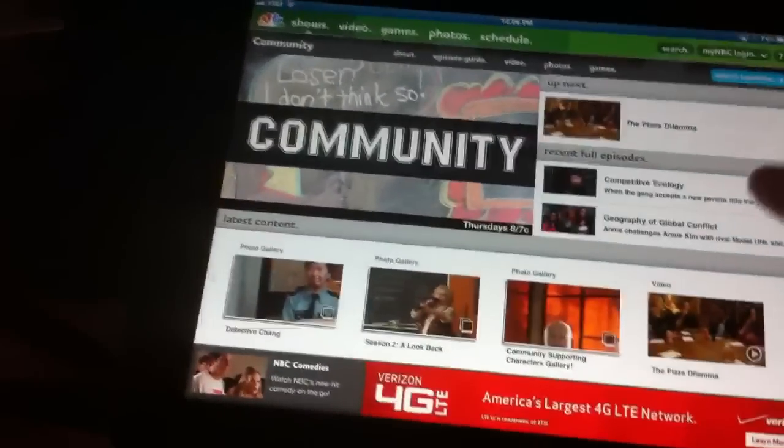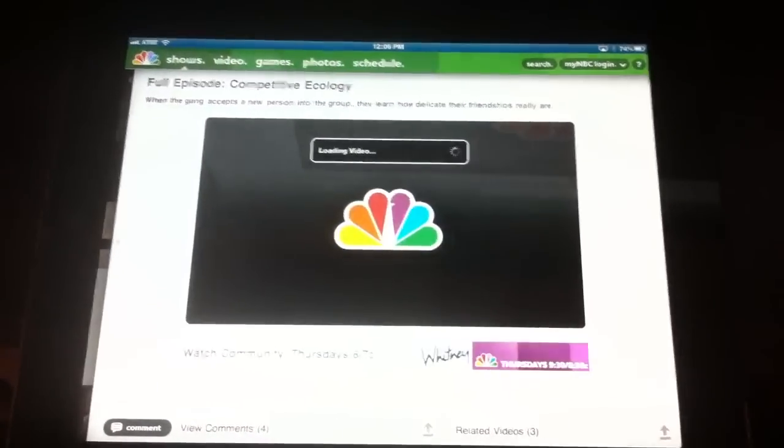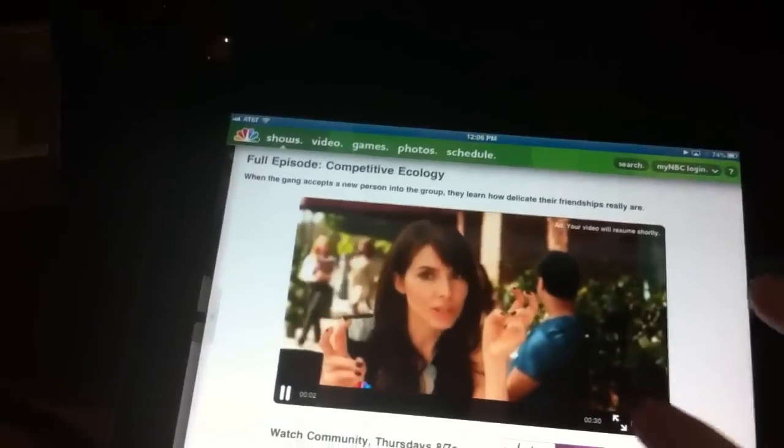So that's right — you can pay $8 a month to get Hulu Plus and not get Community, or you can grab the NBC app and get Community for free.